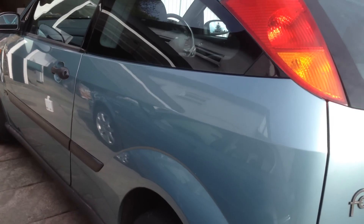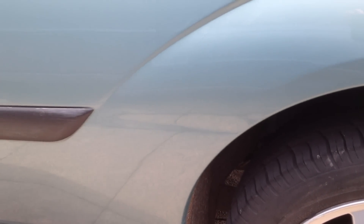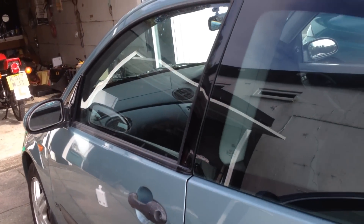It also helps to buff out any scratches. There were quite a few scratches in this area here, and there's now hardly any trace of that left. There's a little trace there which we could keep polishing to get those minor scratches out. And it's given a lovely sparkly finish to the car.